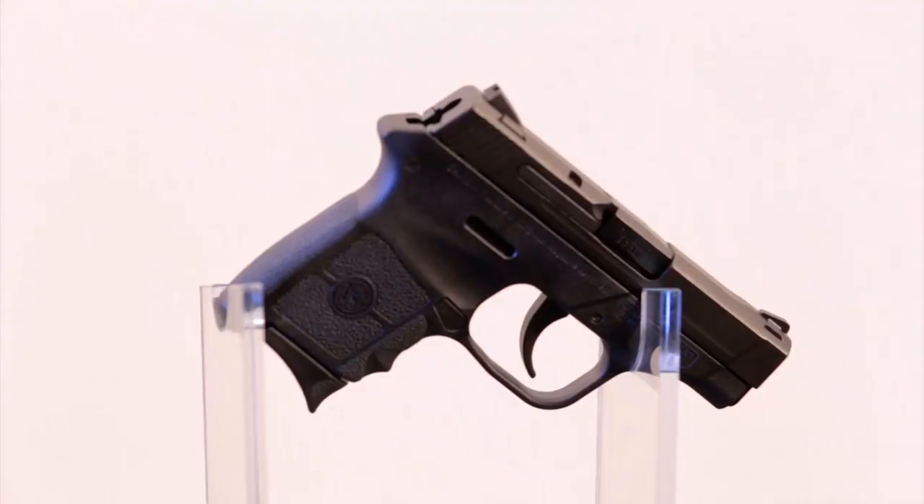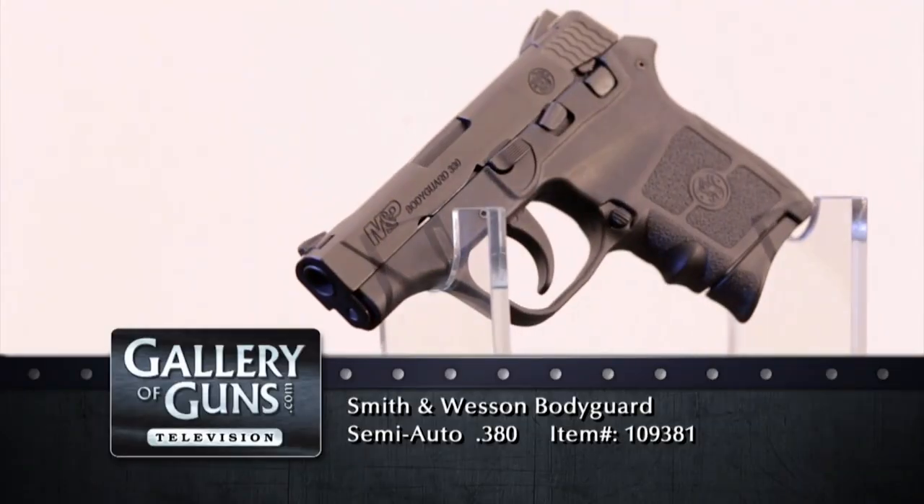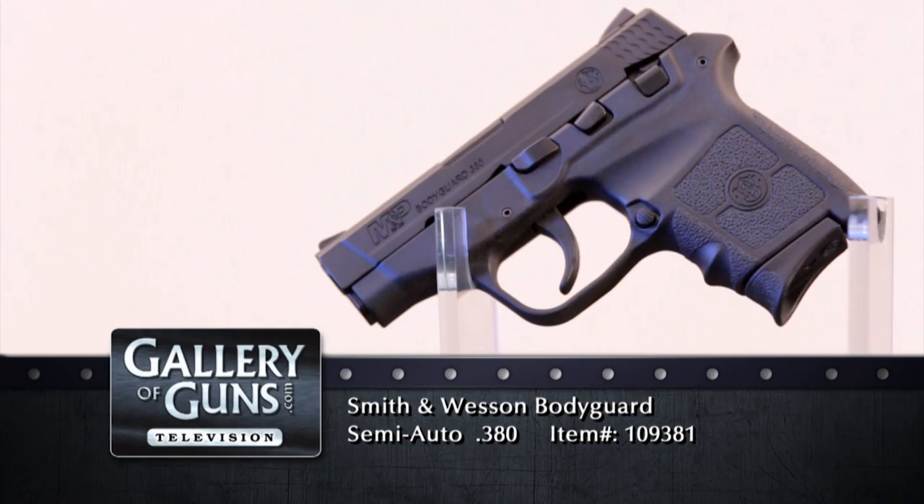The Bodyguard is an old name with Smith & Wesson. The Bodyguard was first known to be associated with a Model 38, a lightweight shrouded-hammer revolver. Smith & Wesson still offers a Bodyguard revolver today, but here we have a 380 autoloader given that name in the M&P line.